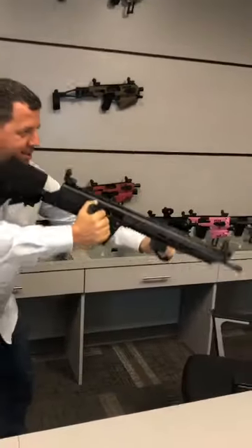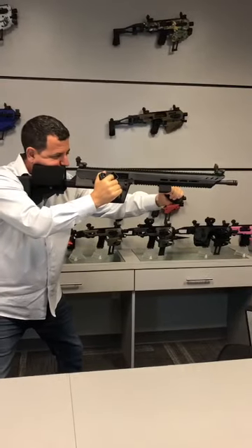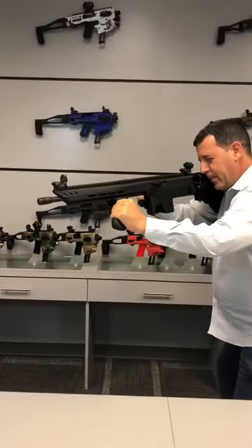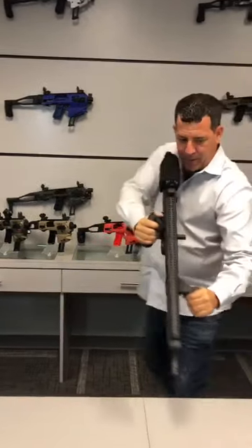So when I'm in my stance, this is how it's going to look. This is my trigger, my forward grip is over here, and this is my boxing stance that we spoke about.